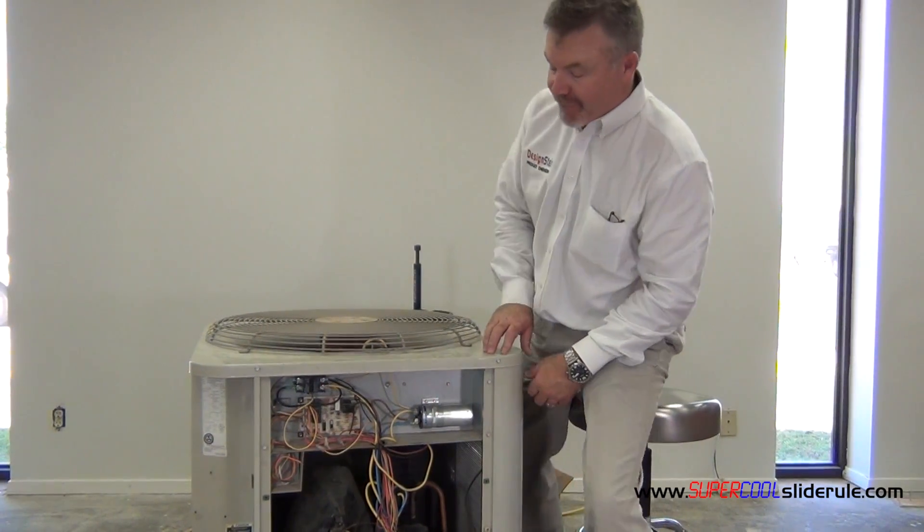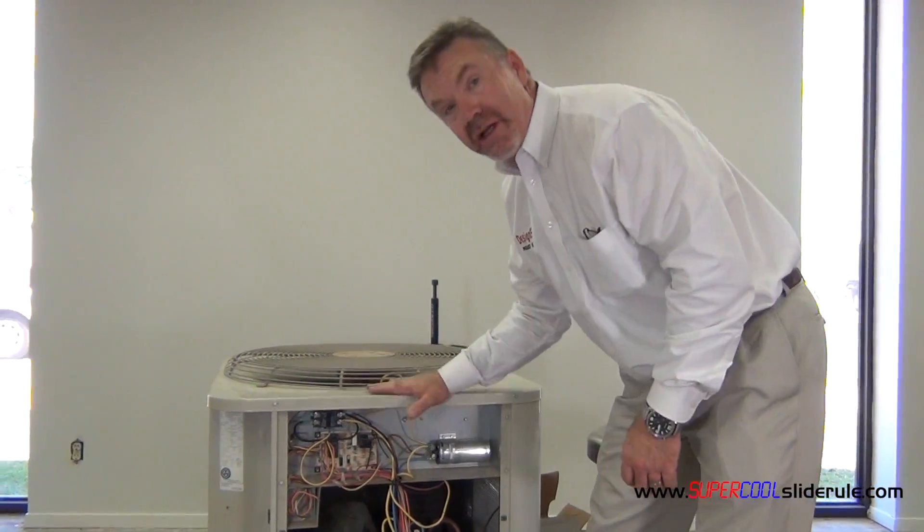Hello, Brian Nolten back with another super cool slide rule tutorial. In this tutorial, we will change a condenser fan motor. The first thing that we must do is ensure the electricity is off.